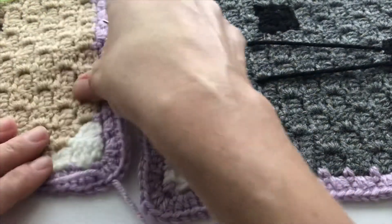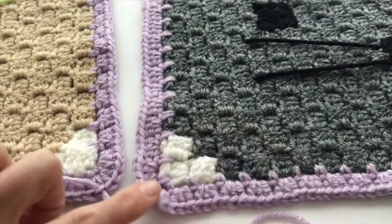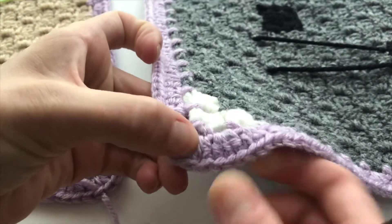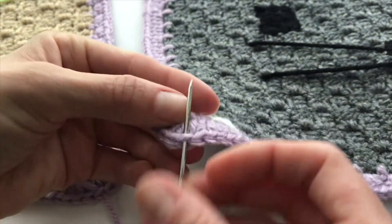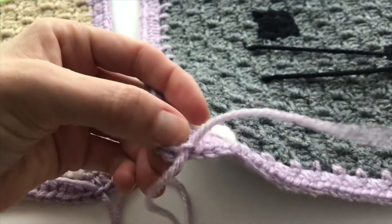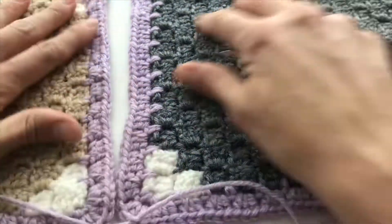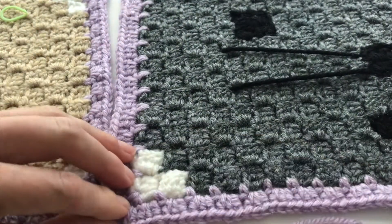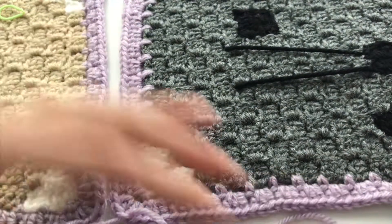You're going to pull your yarn through the front loop only, and you're going to do the same thing on the other piece — so one, two, three. Thread your yarn through that front loop only. You're going to go down and do what I believe is called a whip stitch, whip stitching the pieces together through the front loops only.